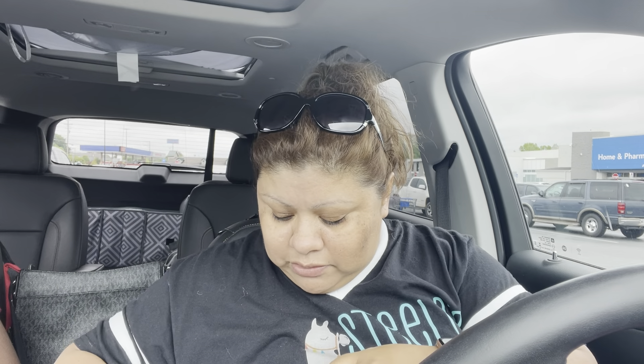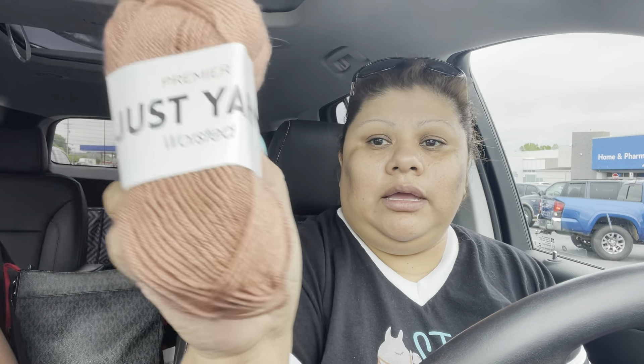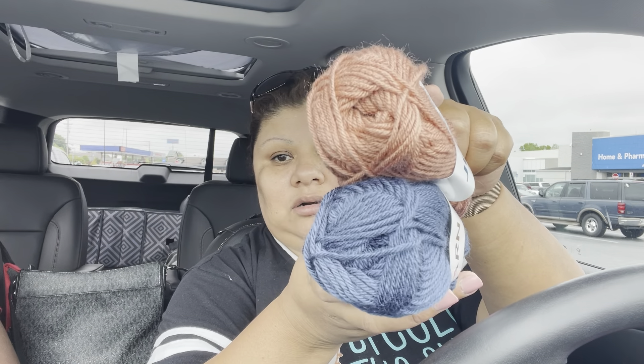I also got these yarn colors — let me show you. This yarn is 50 grams, and the other ones I may have are around 60 grams. It's so soft, loose, and shiny. It's size number four, though for me it feels a little smaller than regular size four. I got it in blue — I love the colors, they're a little bit shiny.